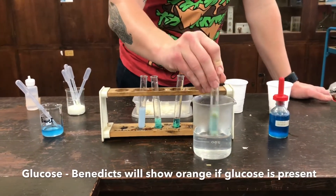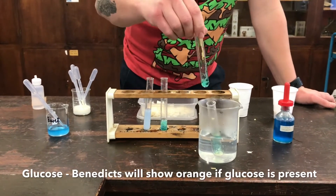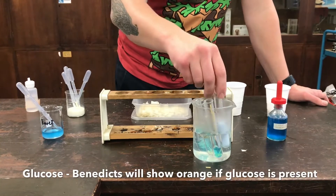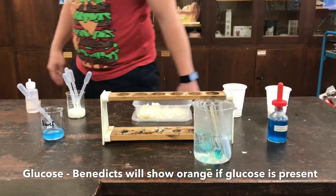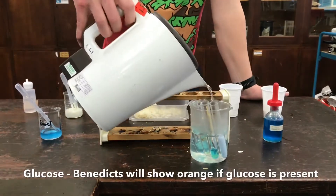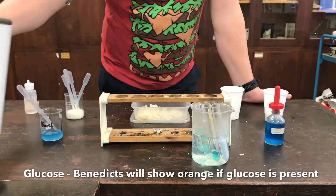Now this could take some time. Give it a little mix, and in I pop each test tube into the hot water. Hopefully bringing them up to temperature should show an orange result where glucose is present.